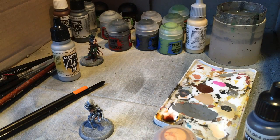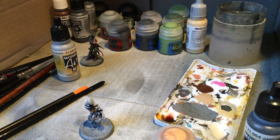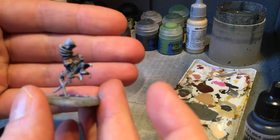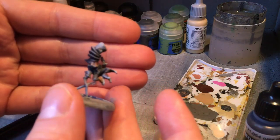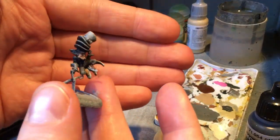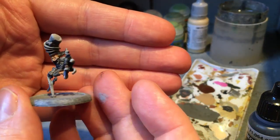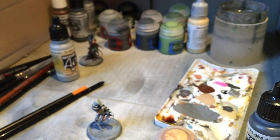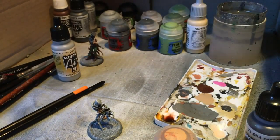One of the problems with using an iPhone as a camera - although they are fantastic, they're not as good as a regular camera for refocusing. Which is why, if we ever get enough money from our Patreon, we will be investing in at least one proper camera, which will make painting videos so much easier.